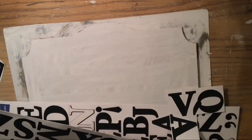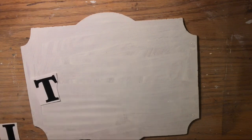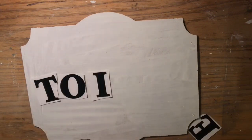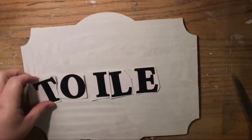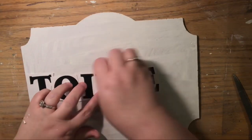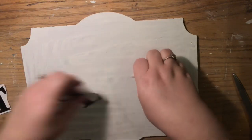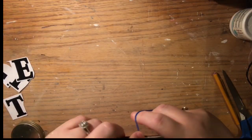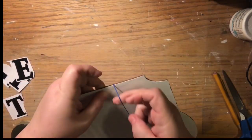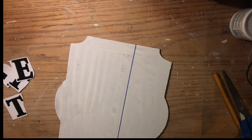I originally wanted to write 'toilette,' which is the French word for toilet, because of the French country theme. However, the particular sign we picked was not long enough — I got everything but the last E. So I just stuck with 'toilet.' Make sure you pick a sign big enough for what you want to write.